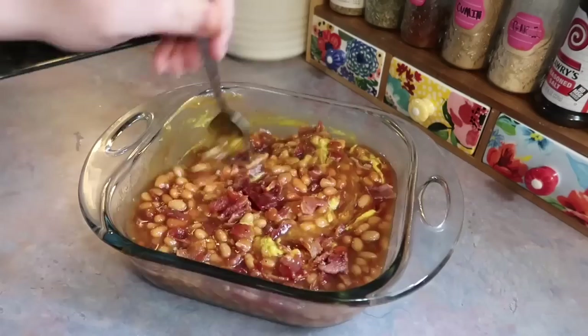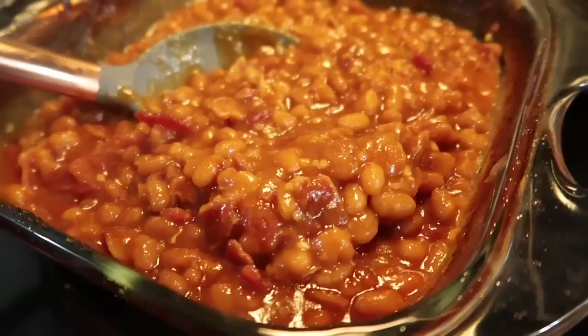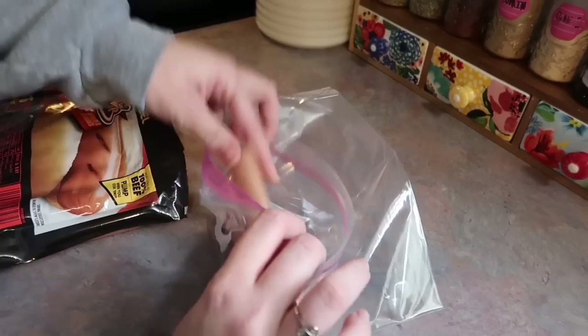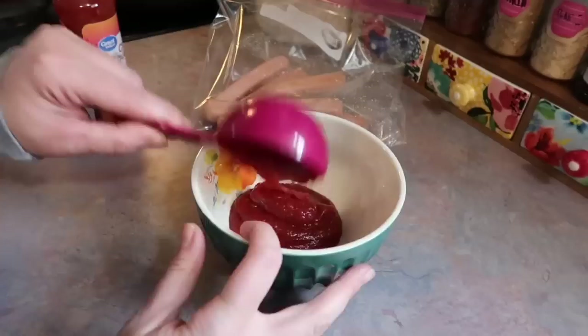That goes in the oven at 350 degrees for one hour; I come in halfway through to give it a good stir. I'm also making some marinated hot dogs — something I've never done before. I always buy the ballpark bun-size beef hot dogs. I'm adding eight of those to a zip-lock bag. On TikTok I've been seeing a lot of people starting to season their hot dogs and it really piqued my interest, so I went to Pinterest and found this marinade recipe with great reviews.